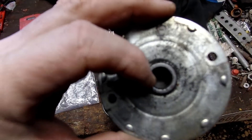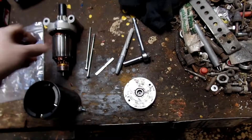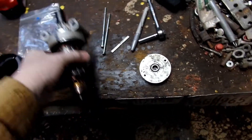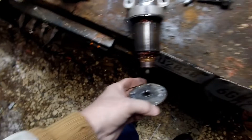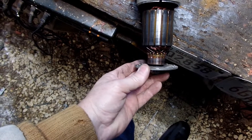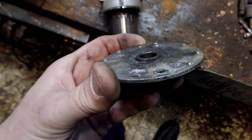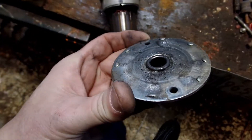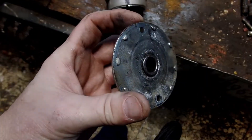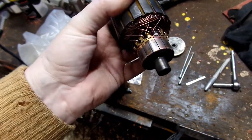Look inside there — there's hardly any wear. Let me check for wear and slop. That's a tight fit, see — there's barely any play on that. That should be a bronze bushing, but it ain't bronze — it just looks like a piece of cheap metal.